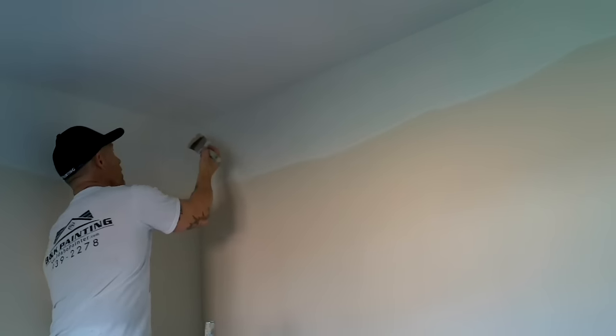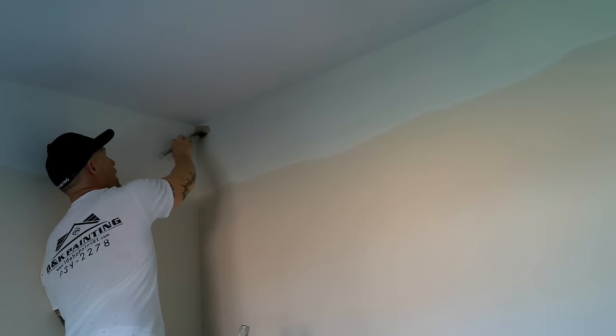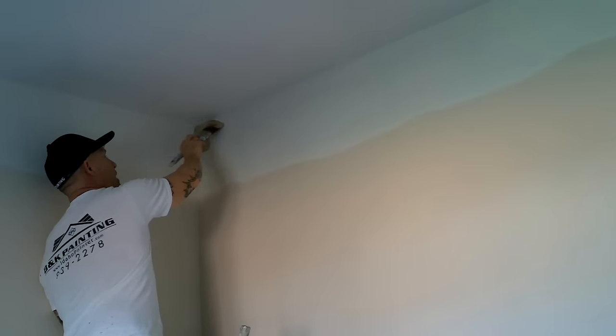When I start a corner, I use a two-and-a-half-inch angled sash brush so it comes to a point on the end. With that point, I can work it up into the corner. I'm just going to slowly work it to the corner until the point gets right in that corner, and then I'm going to start my cut-in and move away from me just like that.